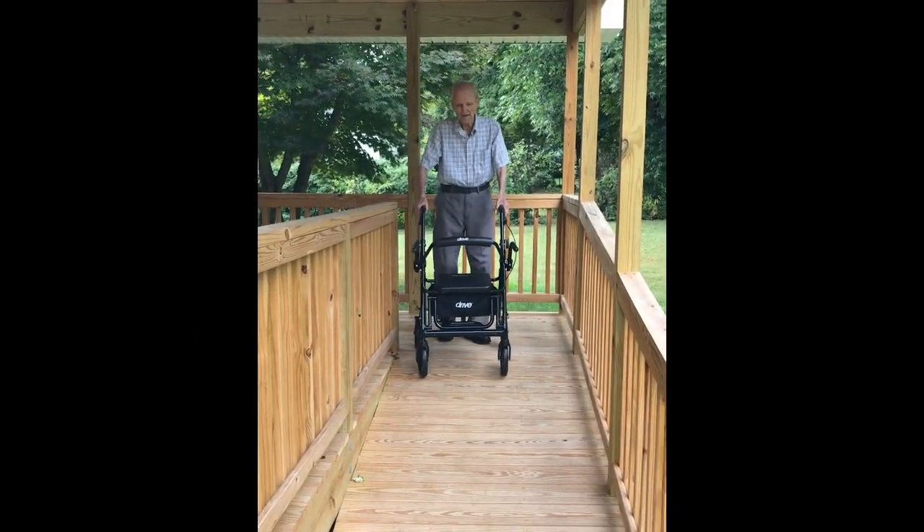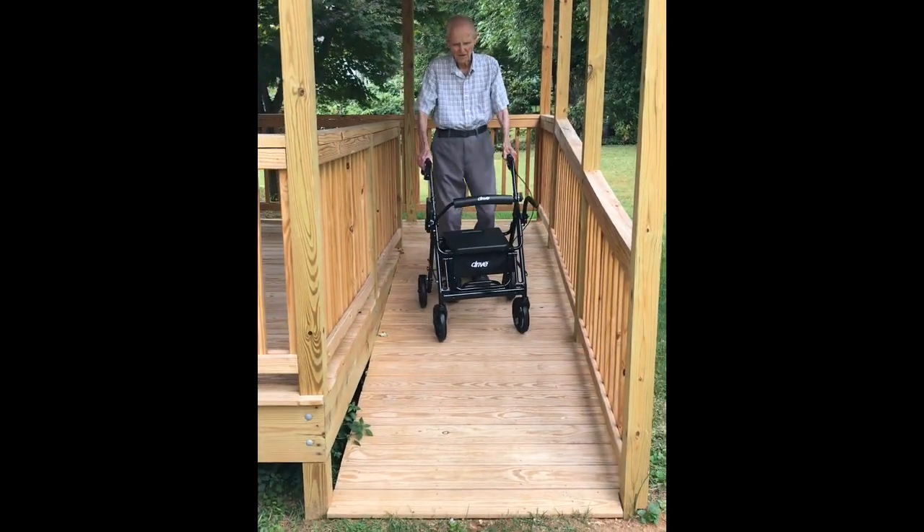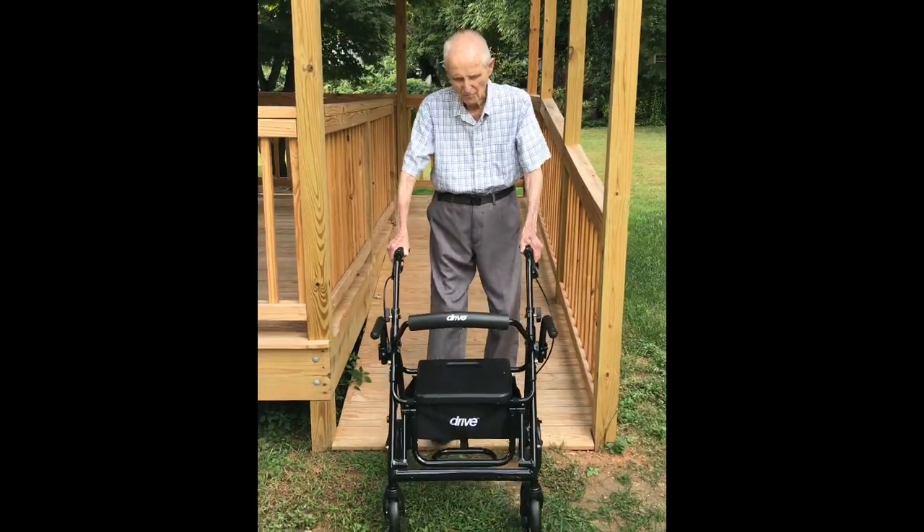They're going down the incline. I'm not as interested in them going down as I am in coming up, but they're both beneficial.